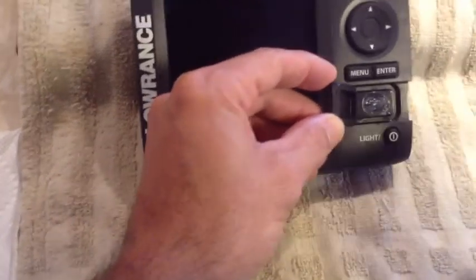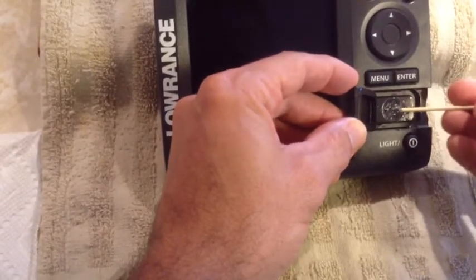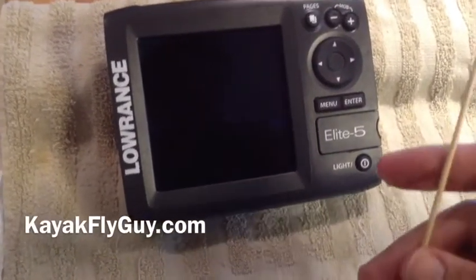Just a little bit. You can push it around with a toothpick or something. Close it up, and that's it. Good luck.